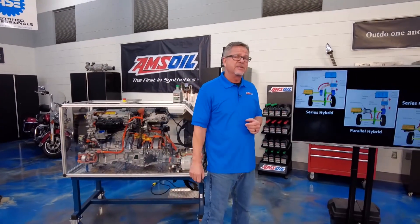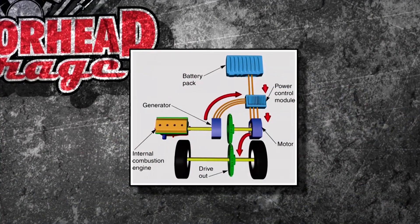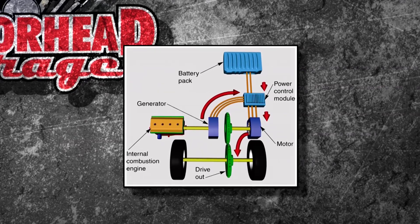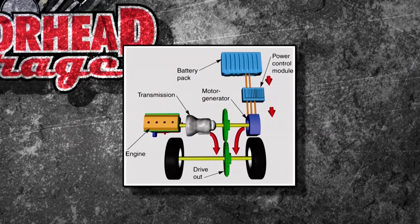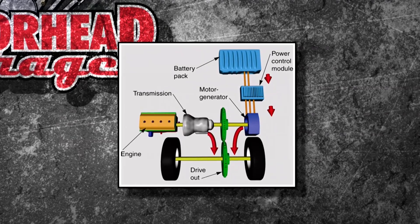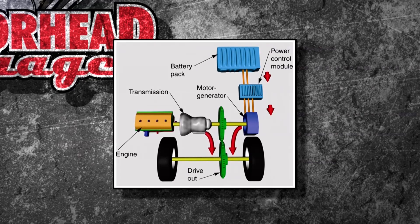There are different types of hybrids. The first one is a series hybrid — what's going on there is the engine is just used to charge the electric motor, and the electric motor's driving the car. Then there's a parallel hybrid: you see the ICE, internal combustion engine, driving through, and also the electric motor's driving as well, so they're both going down to the wheels.